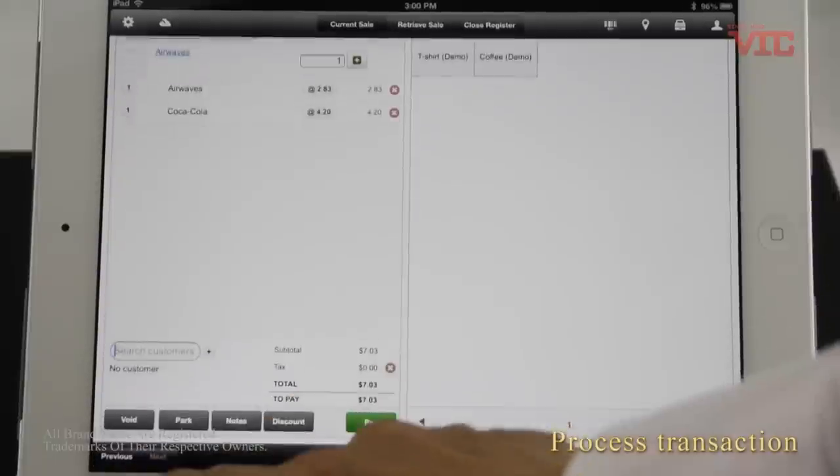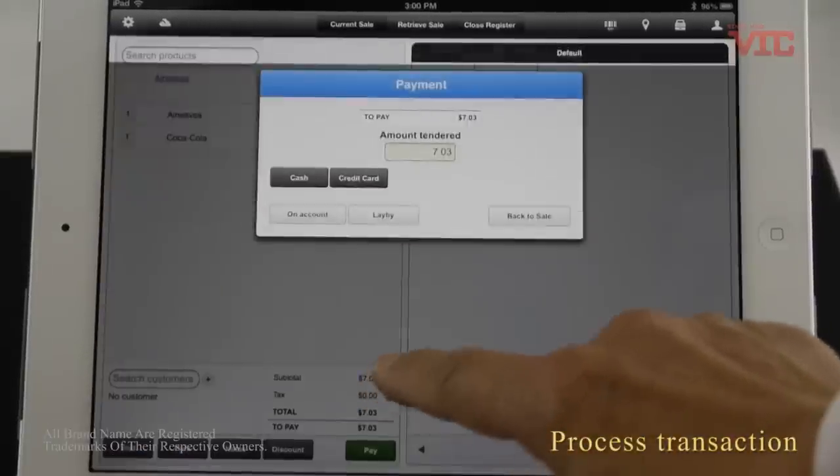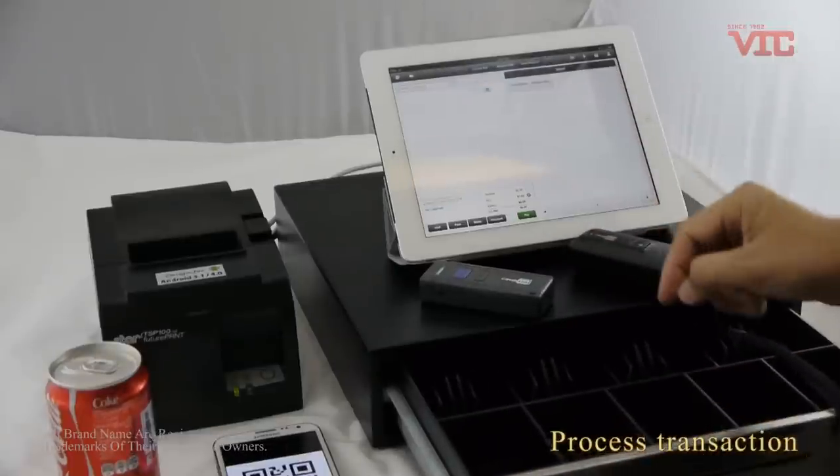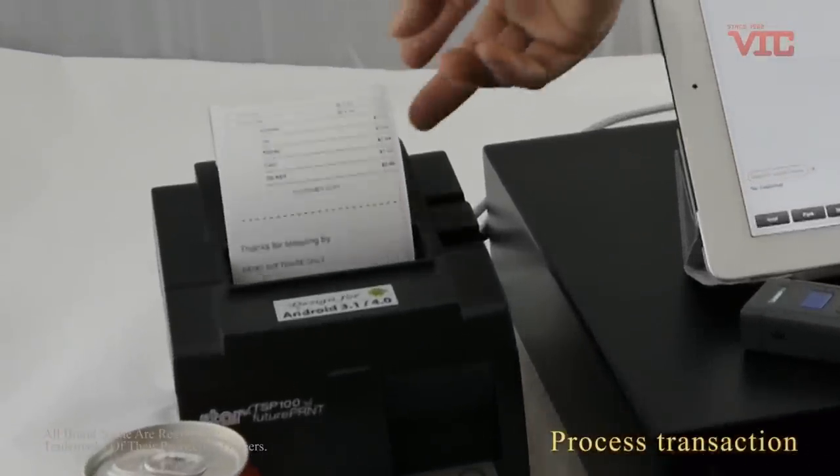I can set the payment. The cash drawer will open, and we can also print the receipt.